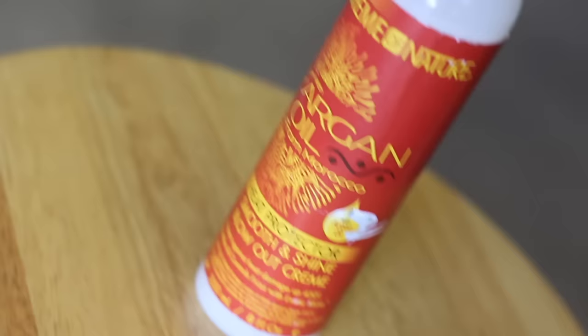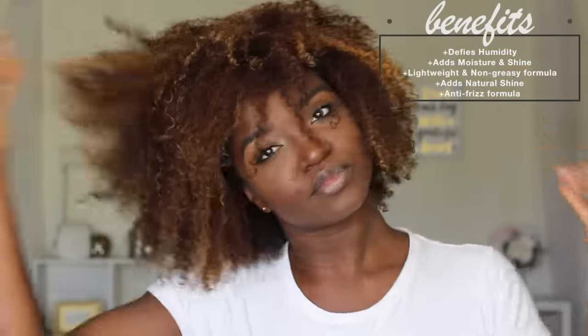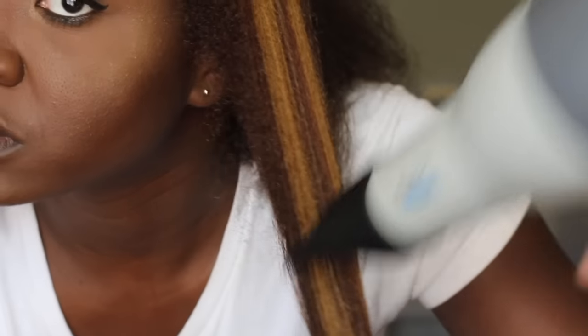I left the conditioning treatment in for about 15 minutes, then grabbed their new heat protector smooth and shine blowout cream, which helps protect against heat damage up to 450 degrees, soothes the hair, and controls frizz. I will be doing the tension method to stretch out the hair first.